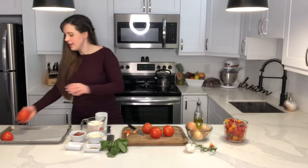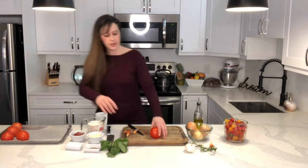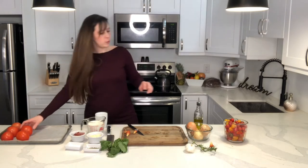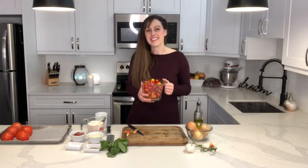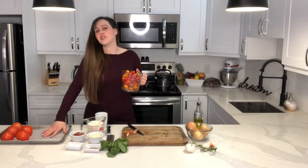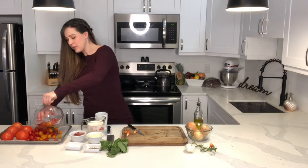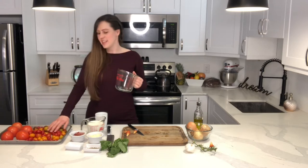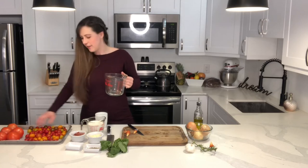Once we're done that, we're just going to put our tomatoes onto our cookie sheet — I've put a piece of parchment paper down first. If you're tempted to open a can of tomato soup instead of cooking at home because of the cleanup, putting a piece of parchment paper down really helps with not having to scrub pans afterwards. For me it's definitely worth it to save a little bit of extra effort on the cleanup.